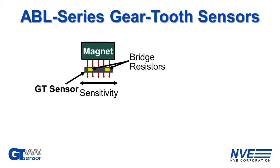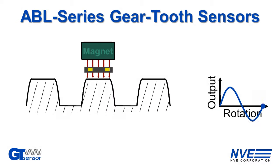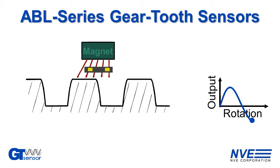Here's how the sensor works. As the gear turns, the magnetic flux lines from the bias magnet are deflected into the direction of sensitivity by passing steel gear teeth. The sensor output frequency is one cycle per tooth.